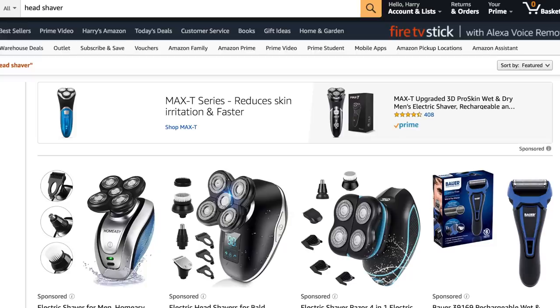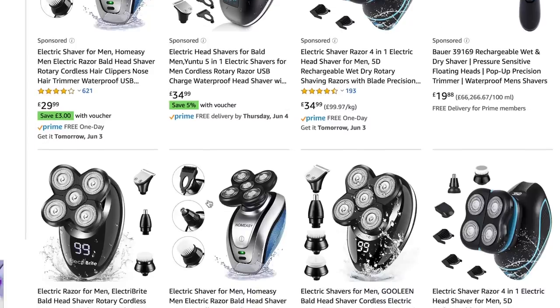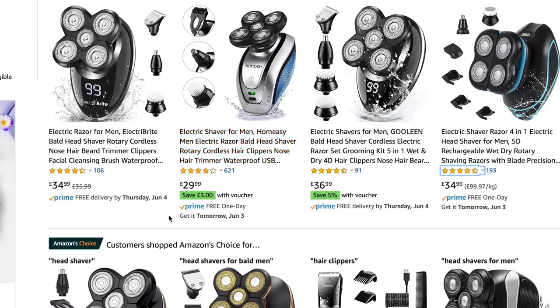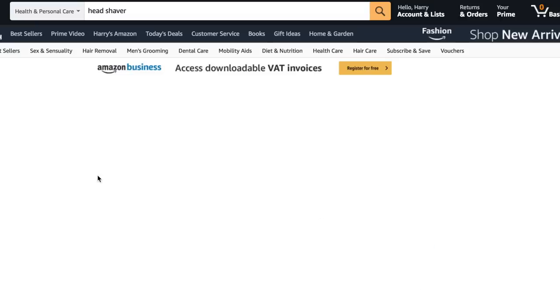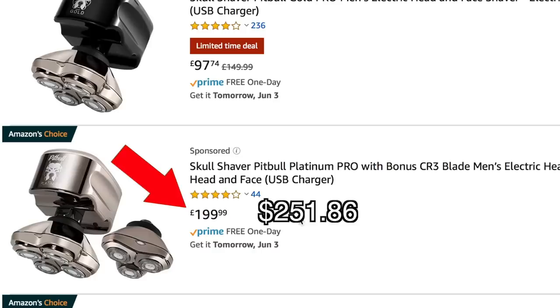There are of course other options but a lot of them get pretty pricey. So what about those cheap head shavers that you've probably seen on Amazon, just like the Home Easy Grooming Kit? If you type in head shaver, you see loads of different products all looking very similar — the same sort of five-bladed design with various different attachments, ranging from under £30 to under £20. Then you've got the expensive ones like the Skull Shaver Pitbull Gold Pro, which we've done a review on, at almost £100. They even have a premium Platinum Pro which tops out at £200.